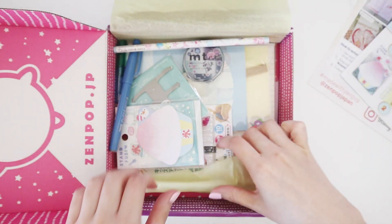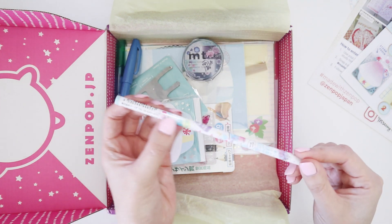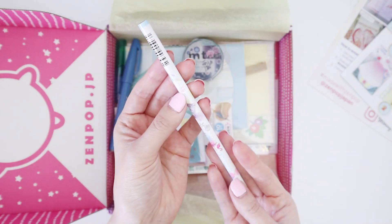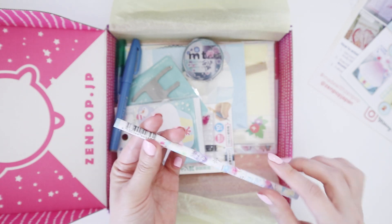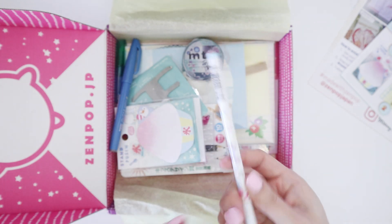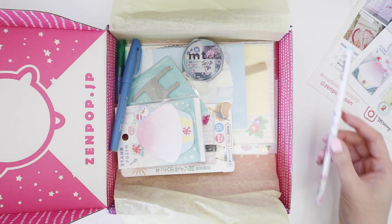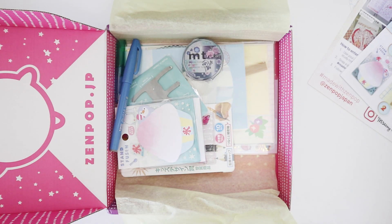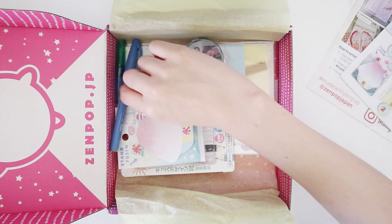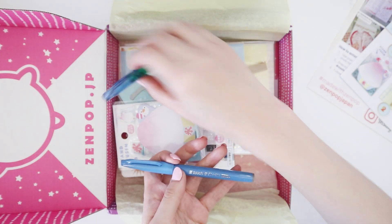Wow, we've got this pencil — it's so pretty, there's glitter all over it. I'm not going to sharpen this; I actually keep it in a stash of pencils. I use pencils quite a bit even though I like mechanical pencils — there's something about the organicness of wooden pencils that you just can't replace. And then we've got a brush pen here.